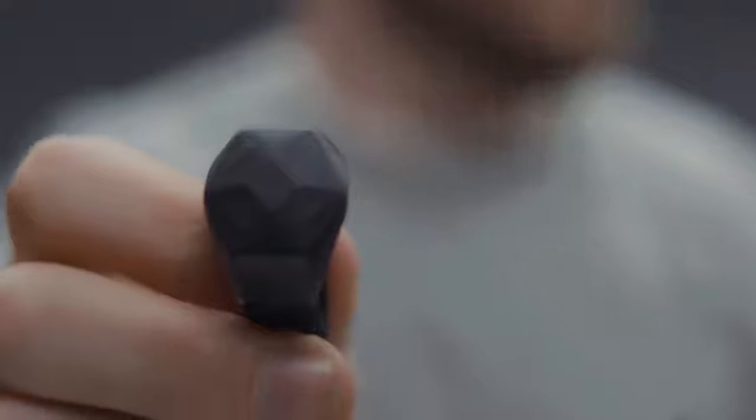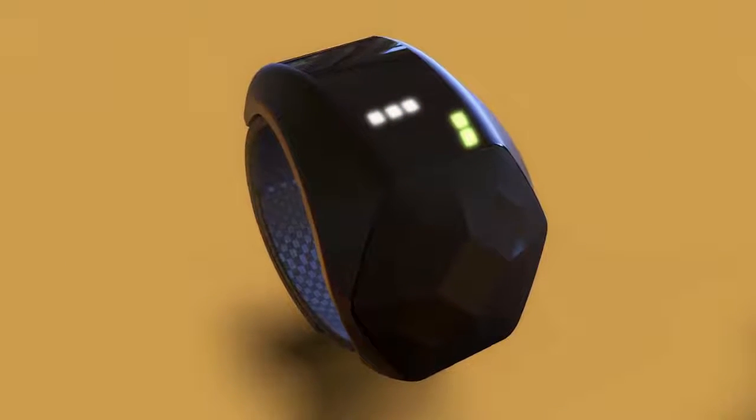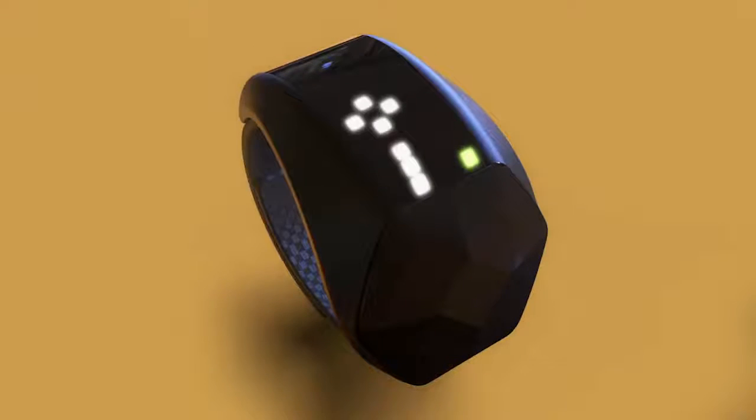We've been working on Wave for the past three years now, in close collaboration with musicians, and we're almost there. We've found a great manufacturing partner and we're putting the finishing touches on this, the final version of Wave. Which includes all the juicy hardware that we've tested with hundreds of people and that's been used live on stage. But it also features a slick look and gives you even more control.